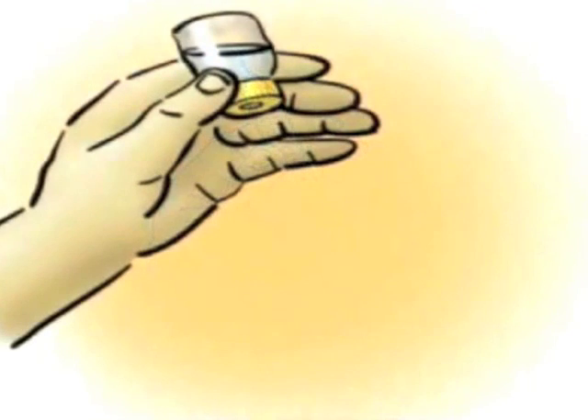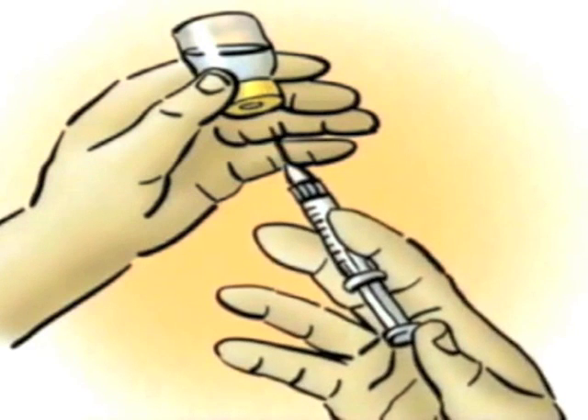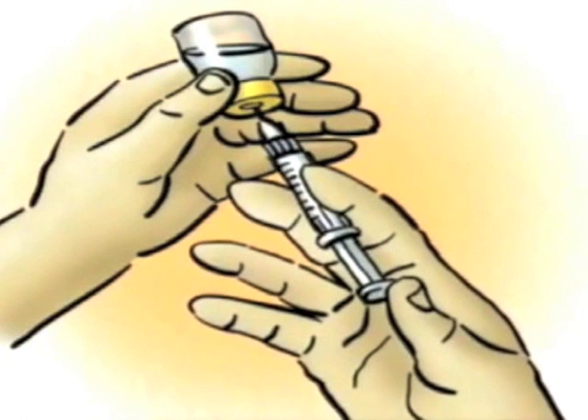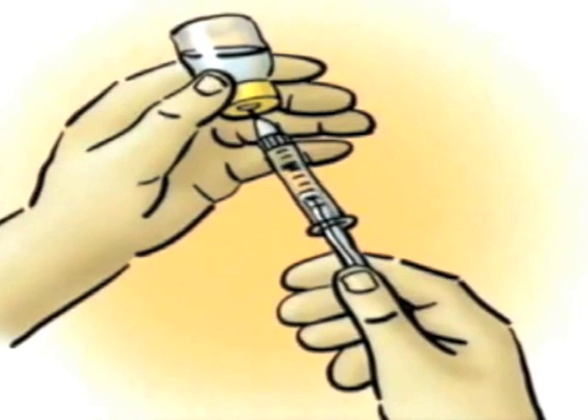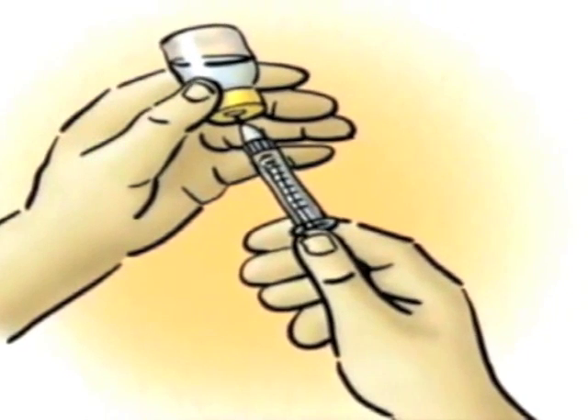Hold the vial upside down at eye level. Without touching the needle, insert it through the diaphragm of the vial. Keep the tip of the needle below the level of the medication in the vial. Depress the plunger to inject the air into the vial. Slowly...